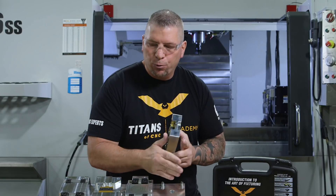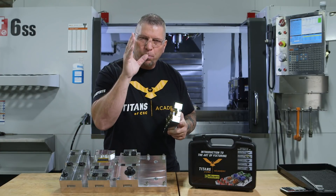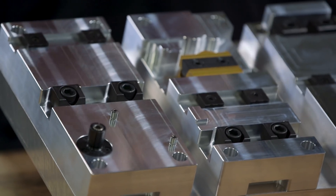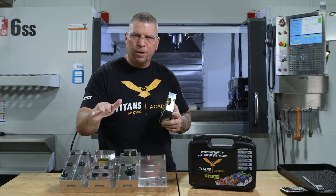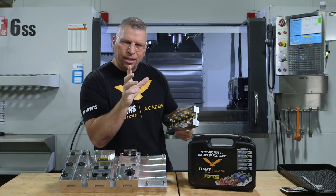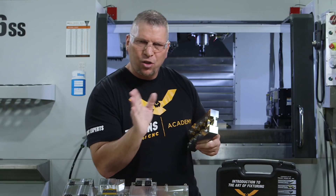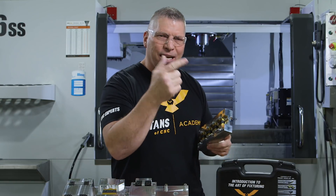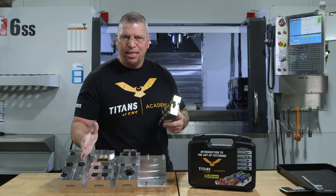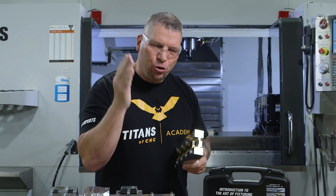We're going to teach you every technique through this series. And when you finish it, your mind is going to be open to the possibilities and your creativity is going to be flowing. And then every time you look at a part, you can think, I'll grab it like this, I'll put it in a vise, I'll use an ID expansion clamp, I'll go this way or that way — because you have to experience having done these. And you will know: if you can think it, you can create it, and you can machine it.